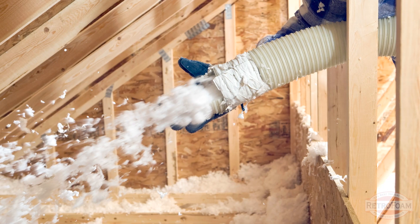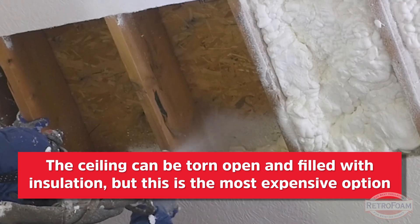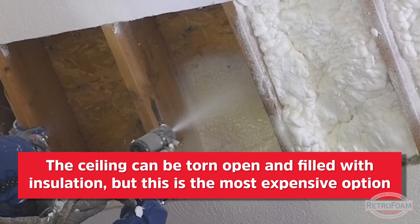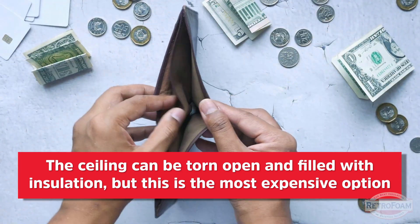You can of course tear open the ceiling and use many different products — you can use a blown-in or a spray foam product if you tear off sections or the entire ceiling itself. Of course that option is there, but it's very invasive and usually more expensive. So let's table that for a second because that's the obvious option.